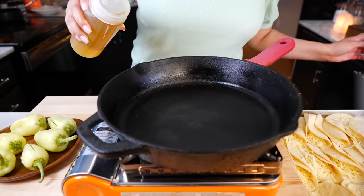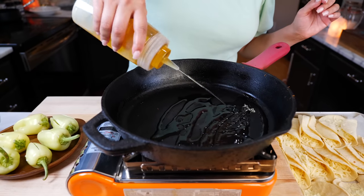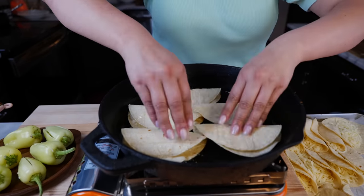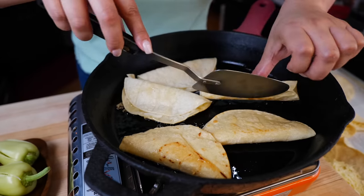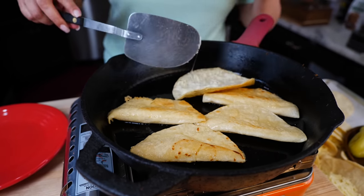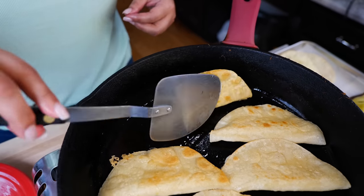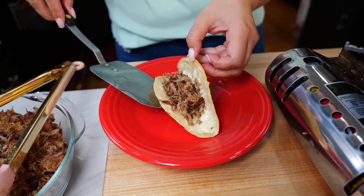In the same pan that you cooked your carnitas and toasted your tortillas, drizzle some oil to cover the bottom. Place your taquitos in just like this. Depending on the tortillas you're using, it's going to take about two to three minutes. Once the cheese melts beautifully, add as much carnitas as you want inside, close it, and set it to the side.